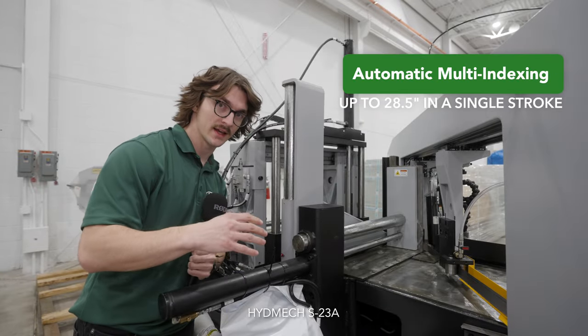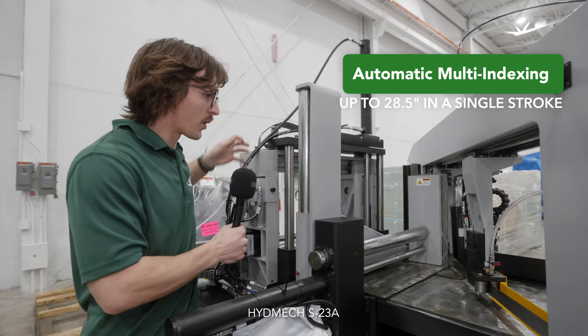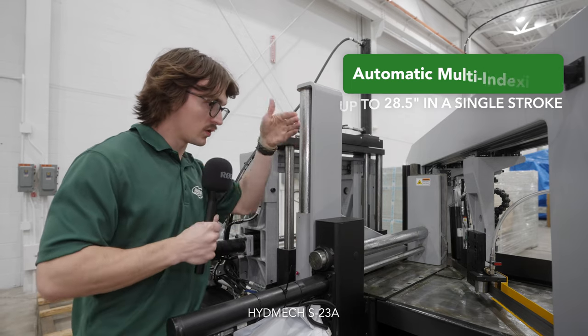This automatic bandsaw has automatic indexing up to 29 inches in a single pass. These clamps will grab the part and this conveyor back here will move it up to 29 inches in a single pass to perform the cut.